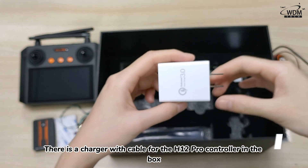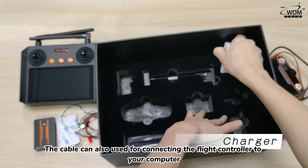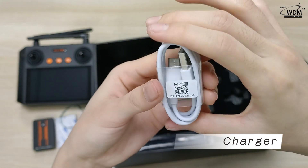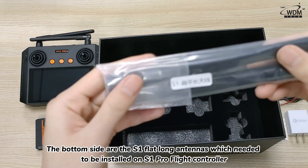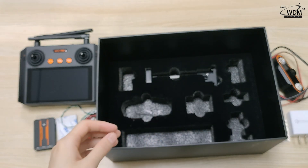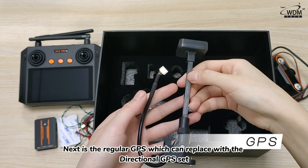There is a charger with cable for the H12 Pro controller in the box. The cable can also be used for connecting the flight controller to your computer. The bottom side contains the S1 flat long antennas which need to be installed on the S1 Pro flight controller. Next is the regular GPS, which can be replaced with the directional GPS set.